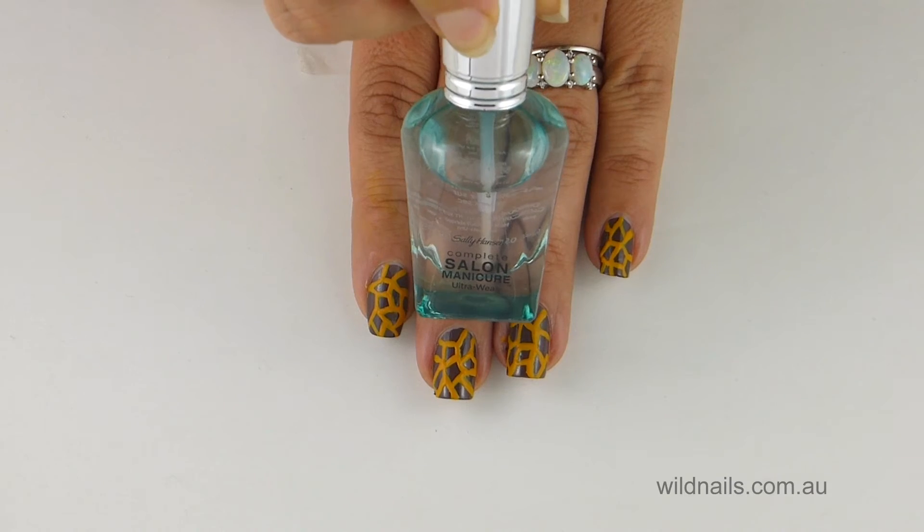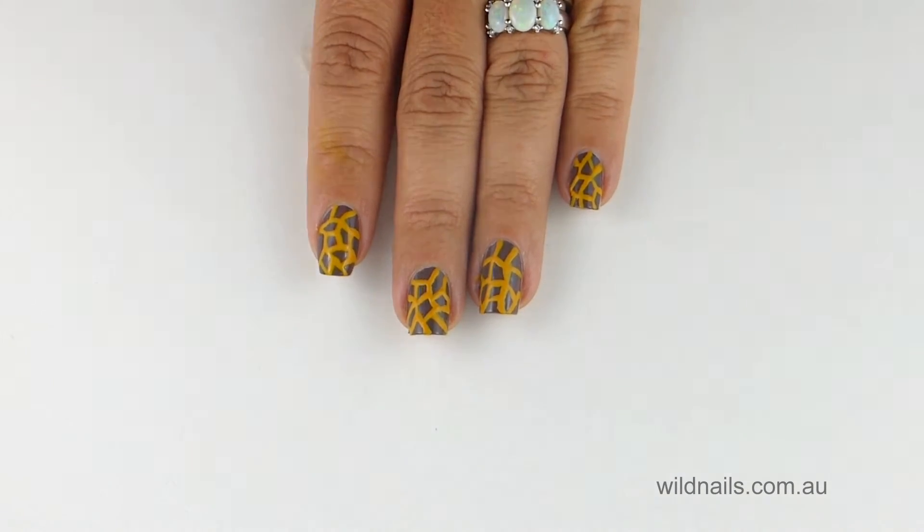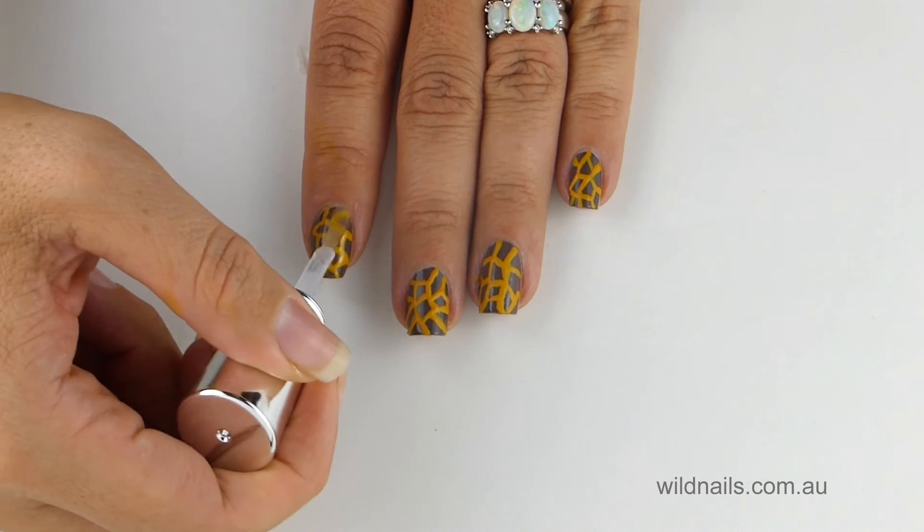Once you've finished, you seal your design off with a quality top coat. I've used Sally Hansen's Salon Manicure Top Coat for extra shine.